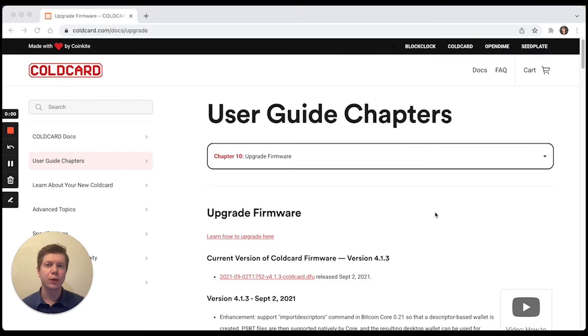Now that we've downloaded the latest firmware file from Coldcard's documentation site and placed it onto our micro SD card, we can stick our micro SD card into our device and move forward with the firmware upgrade. If you are on the main menu, scroll down to the Advanced option, and from Advanced we are going to click on Upgrade again by pressing the checkmark. From here, we're going to select From Micro SD as the option on the menu, and it's going to read that we have a file to upgrade from.